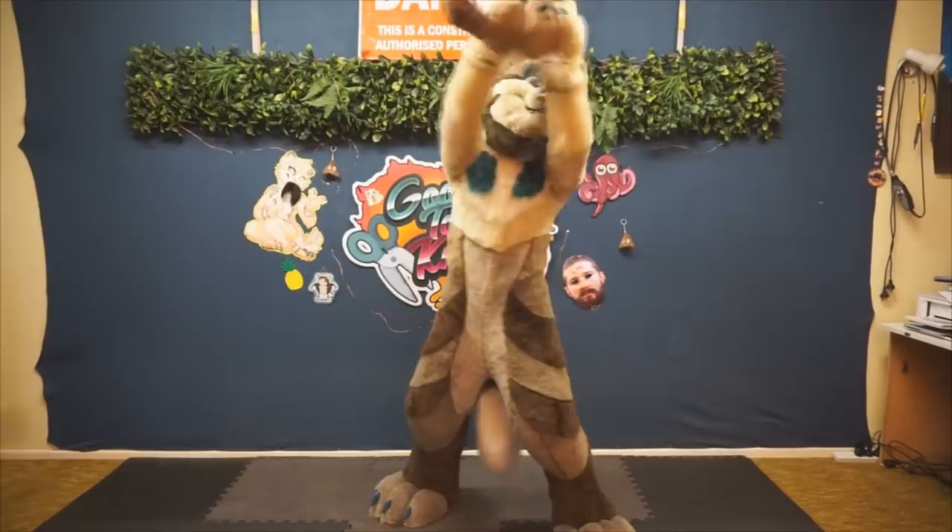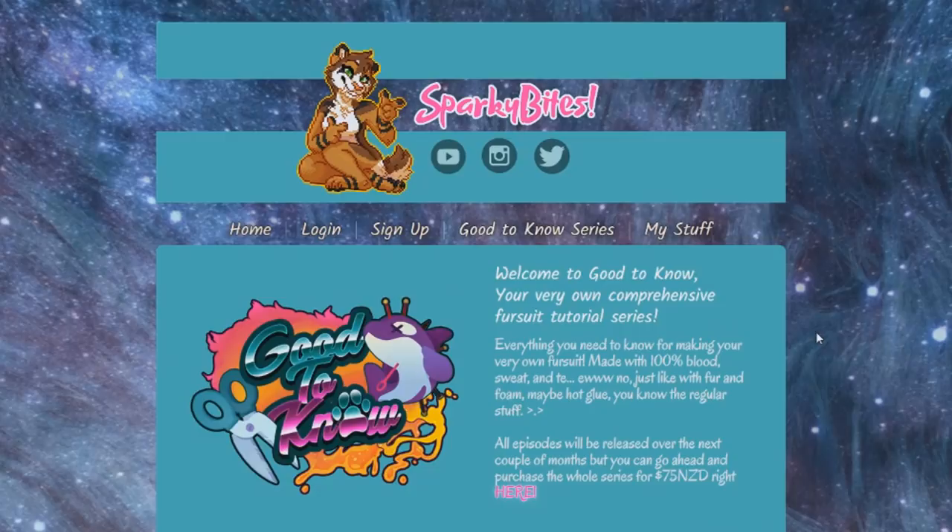Whenever the auction ends, link in the description below. And if for some crazy reason we're all still alive after the auction ends, well, you can still settle for buying the Good To Know series and trying your hand at making your very own fursuit. How's that for a sales pitch?